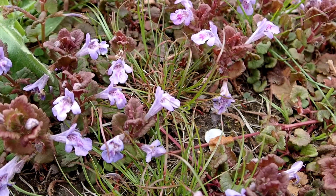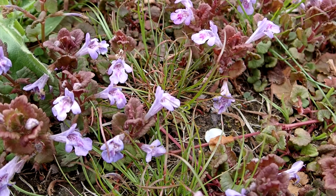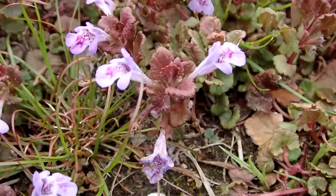Ground ivy's nicknames are Gill Over the Ground, Creeping Charlie, Creeping Jenny, Tun Hoof, Cat Foot, Runaway Robin, and Field Balm. Ground ivy is in the mint family.